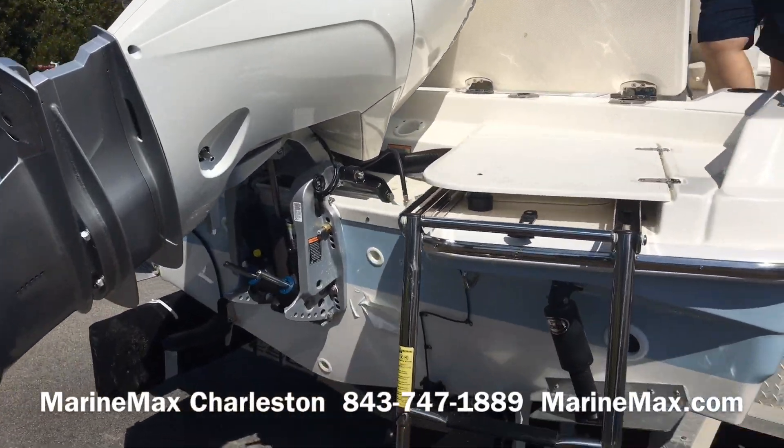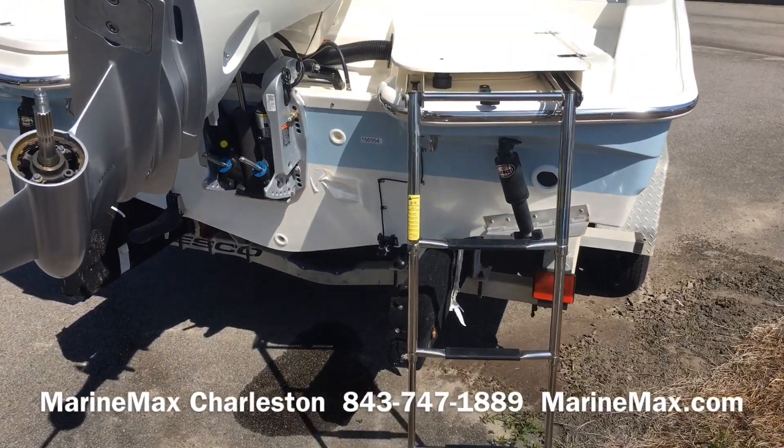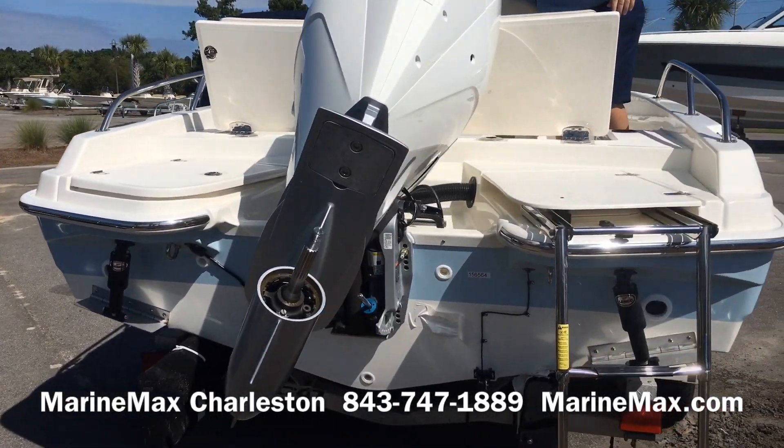The deep three-step ladder makes the boat easy to board from any kind of beaching or swimming off the boat, and the ladder completely conceals under the lid on the rear corner.